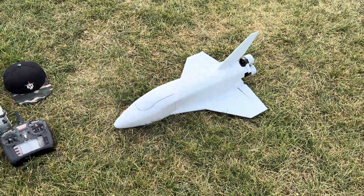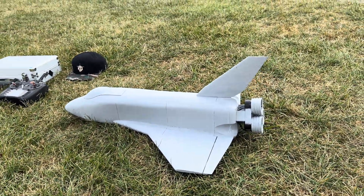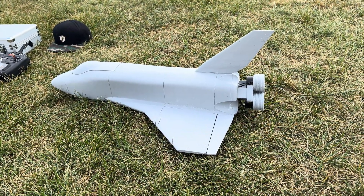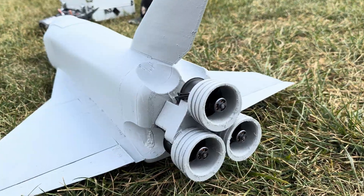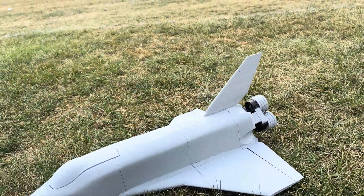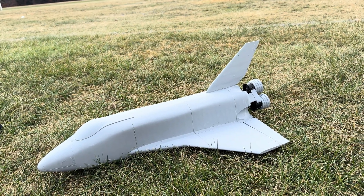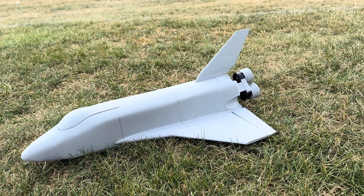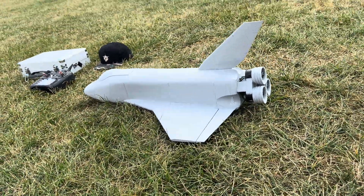We got a space shuttle here today - this is the second one I've printed. You've got three 40mm X-fly EDF motors in the back. The first one I flew three times and it flew great, fantastic, but it didn't have enough thrust for some reason. What I've come to realize is that I flew it on two motors.